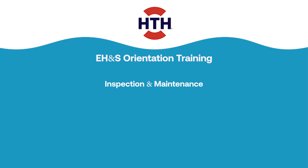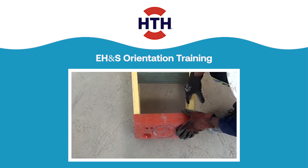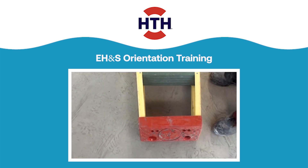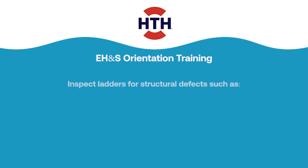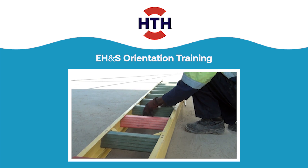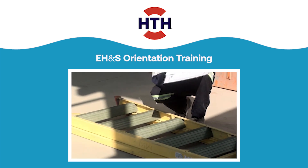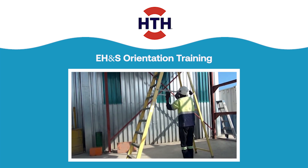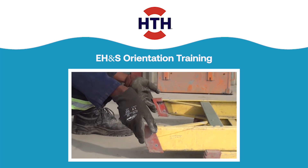Inspection and maintenance. An inspection program requires inspections prior to use and periodic inspections every three months. Periodic inspections must be documented. Inspect ladders for structural defects, such as broken or missing rungs or steps, broken or split rails, corroded components, or other faulty or defective components such as damaged or worn non-skid devices.